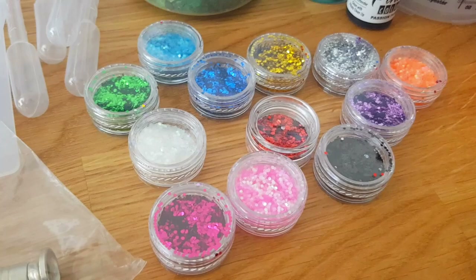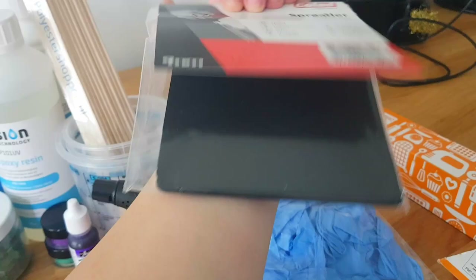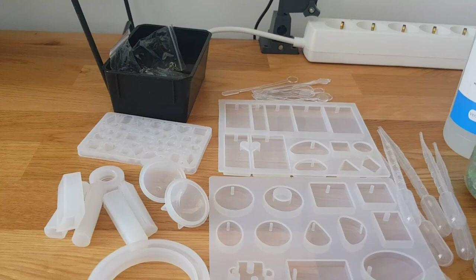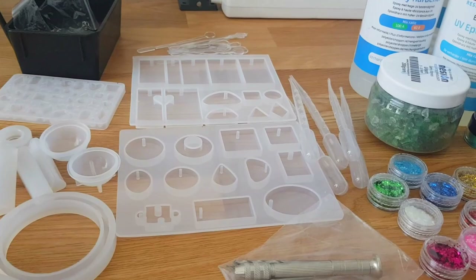Along with the starter kit came some gloves — that's very important to protect your hands during this process — and also some spreaders. I'm not sure if we'll need those but they came with the kit, and of course some mixing sticks. Part of the Amazon kit had various molds. Since this is the first time I'm doing this, I'll just see what we make and see how it turns out.